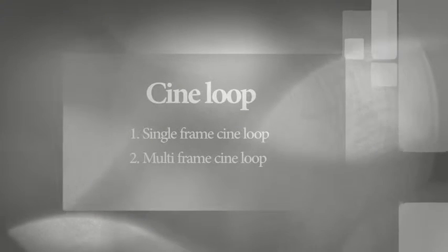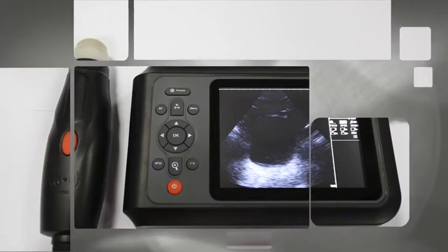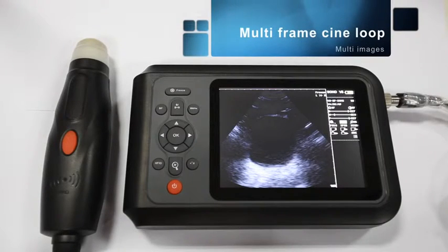Cine loop, including single frame and multi frame cine loop. Multi frame cine loop.